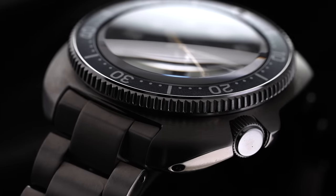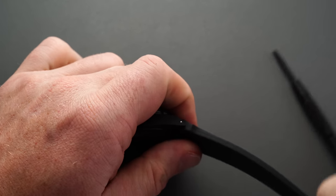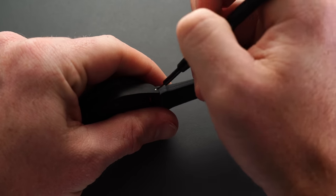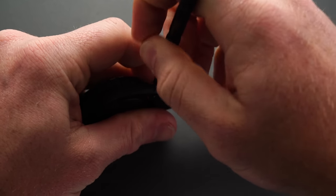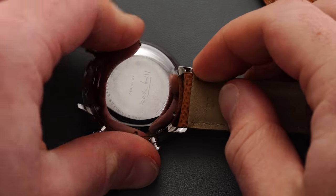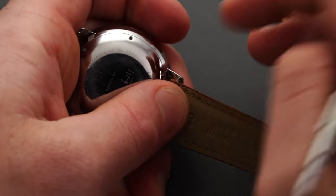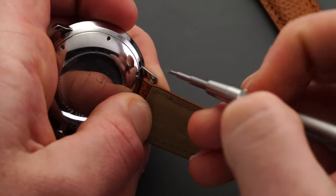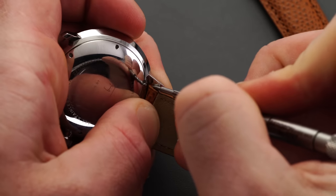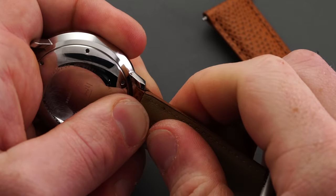If you're working with a watch with drilled lugs, the process is simpler — insert the straight end of the spring bar tool into the lug from the outside while applying a little pressure until the spring bar pops out. For reinstalling the new strap, get one spring bar side in place, then press the other end with your spring bar tool and guide it into the hole. There's a bit of a learning curve, but once comfortable, it opens up a whole new world of styling your watch inexpensively.